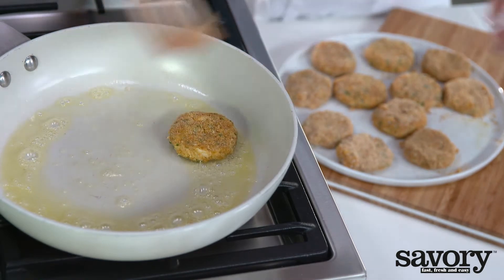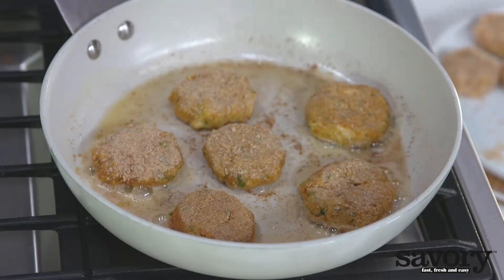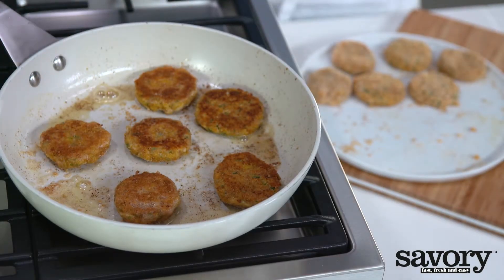Heat the butter in a skillet and fry the crab cakes for about eight minutes. After about four minutes, turn the crab cakes over. Do not overcrowd the skillet.